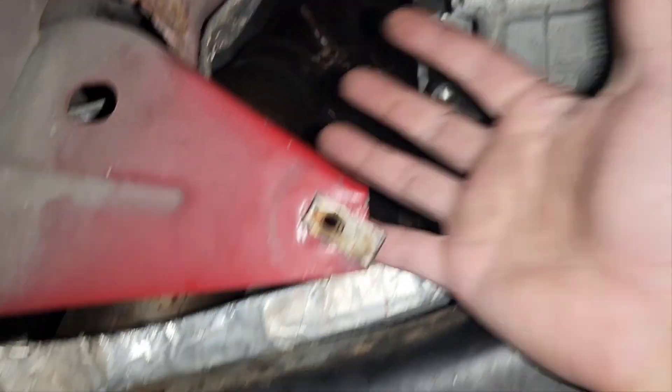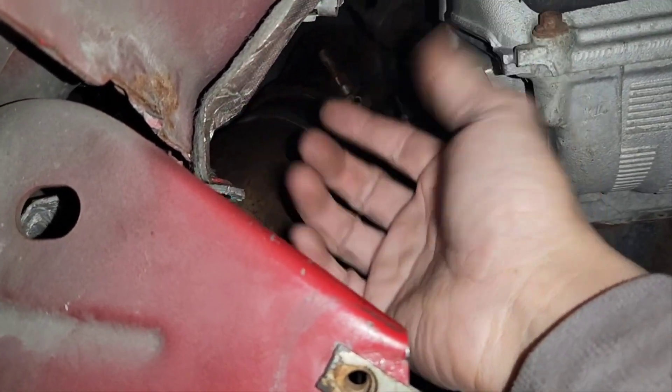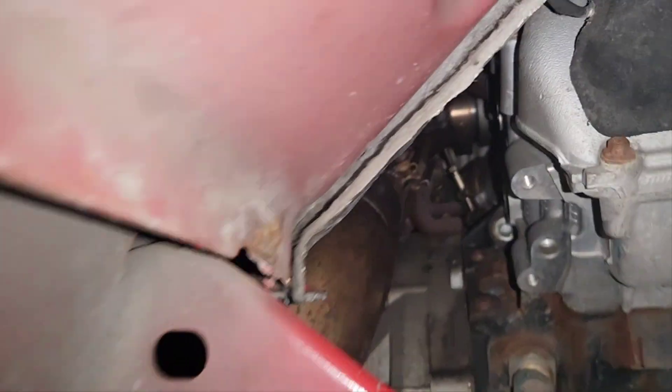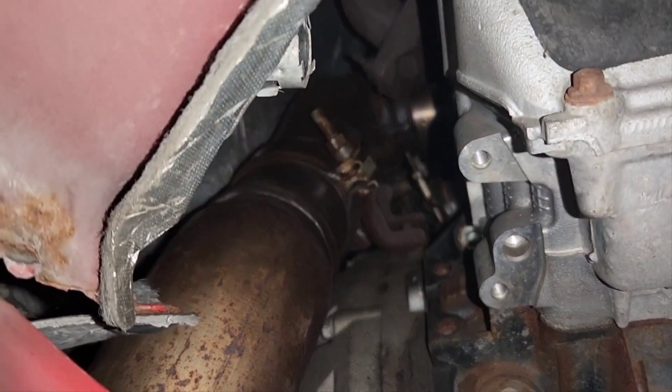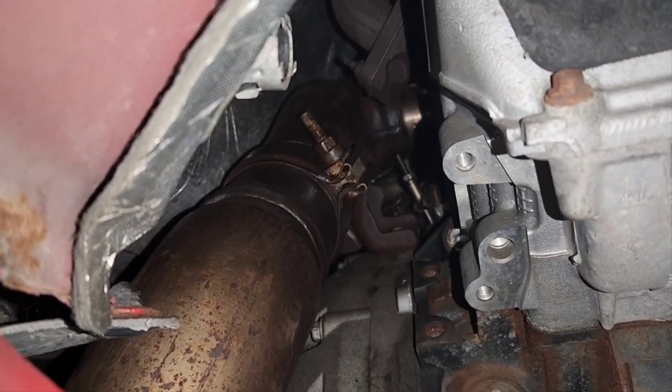That's all the space I had to work with to get to that — so you're going to need extensions and long deep sockets in order to get those things set. Alright, that's done. Down pipe's in. Bottom up pipe and driver's side up pipe are on. I'm going to work on the passenger side up pipe now.